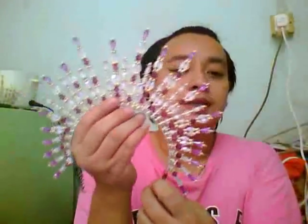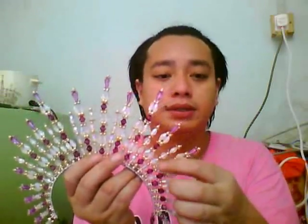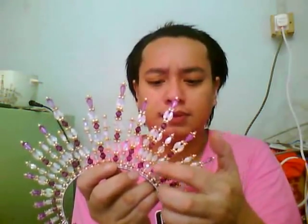Hi guys, I'm back. Paul here. I want to show you a few of my new collections for this hairband — my beaded tiara and beaded hairband, handmade by myself. This is the purple color piece, mixed with golden flower beads plus crystal beads.